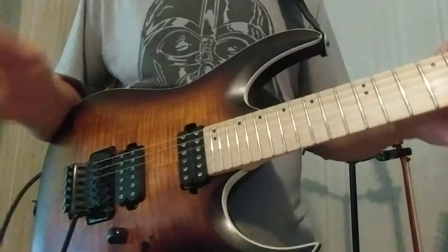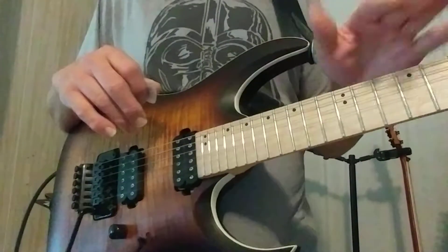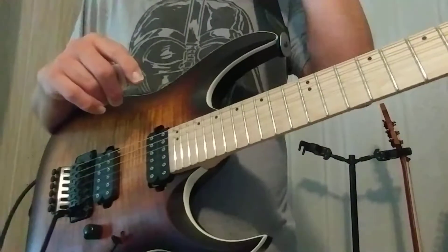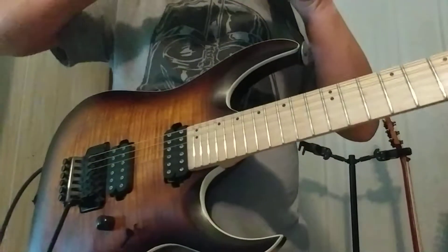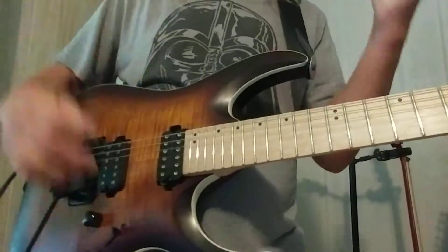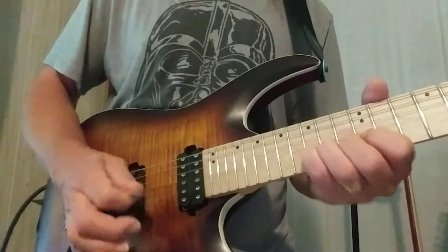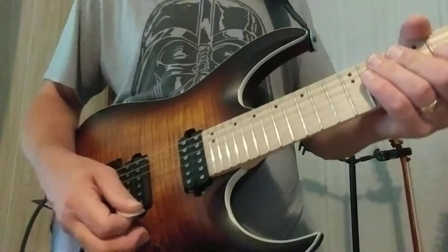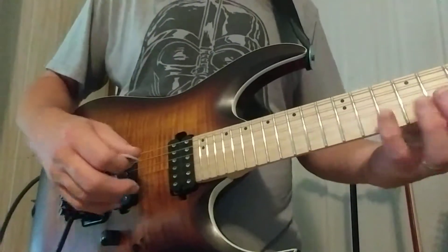I'm a big fan of speed bursts mixed in with riffs and melody. Of course, if I wanted to do nothing but shred up and down the fretboard, I could do that. But at some point it starts to lose its taste — it loses my interest. What happens is it's too many notes over too long a duration, and nothing is strong enough to grab you. Just grabbing one note can be just as emotionally impactful as a lot of the wow of shredding.